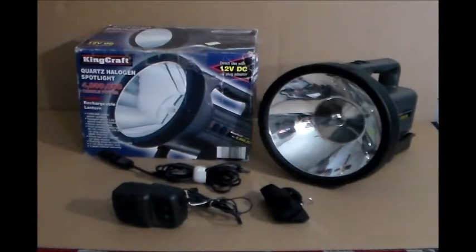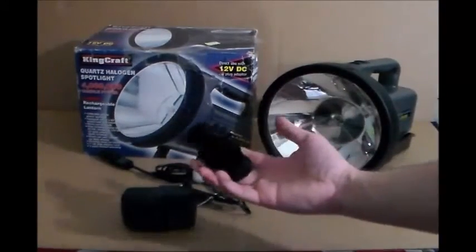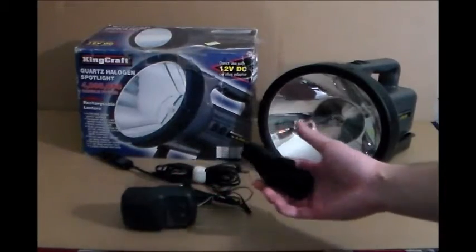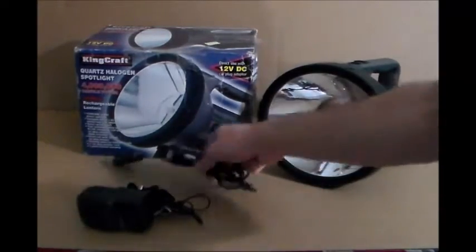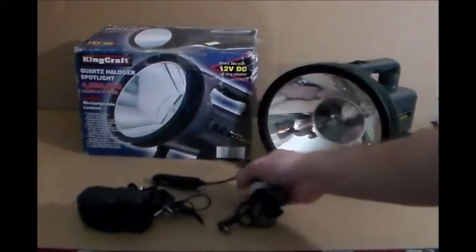The batteries in it are no good — that was why the seller was getting rid of it. Besides that, everything else works. The light works. It came with a wall adapter, a wall charger, a shoulder strap, and you can clip it on the spotlight too, as well as a direct 12-volt cigarette outlet plug.